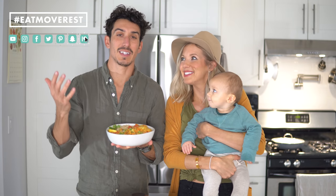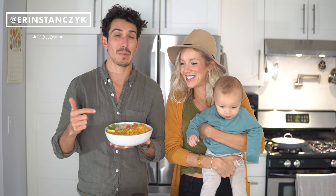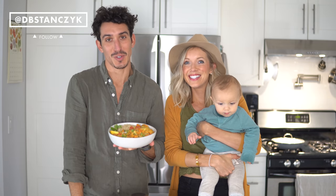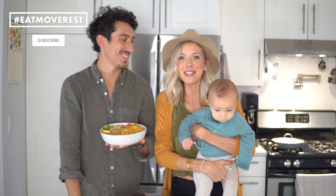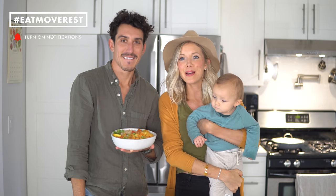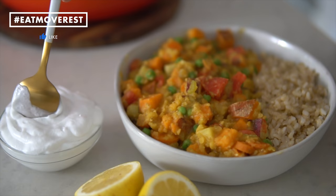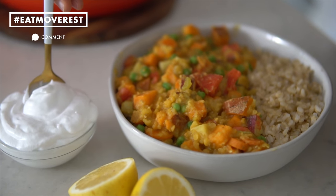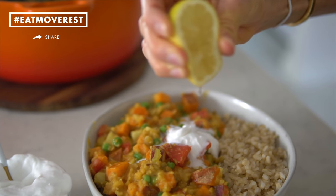We've got tons of healthy soups and stews on this channel — feel free to check them out and we'll link some of our other favorites below. The sun has literally set but we don't care because it's dinner time and we are so ready for this. If you like these hearty, healthy dinner recipes, give this video a thumbs up, hit that subscribe button, and make sure you've got your notifications turned on. Leave us some love in the comments below and follow us daily on Instagram at Erin Stanzik and DB Stanzik.